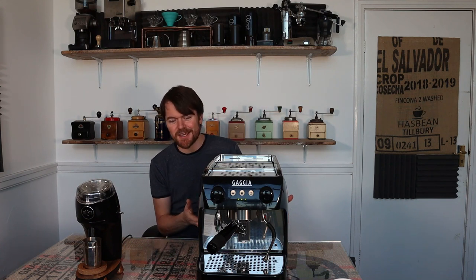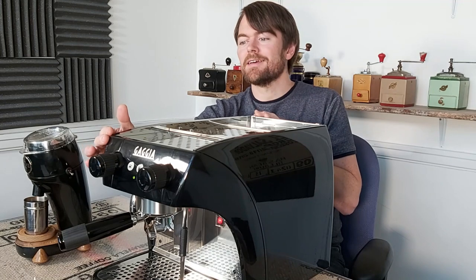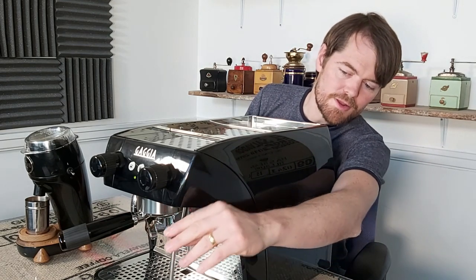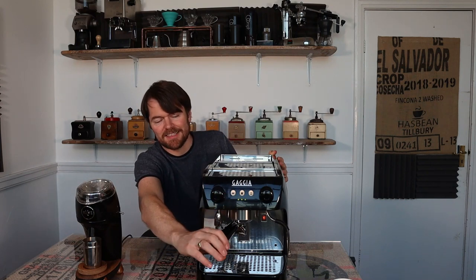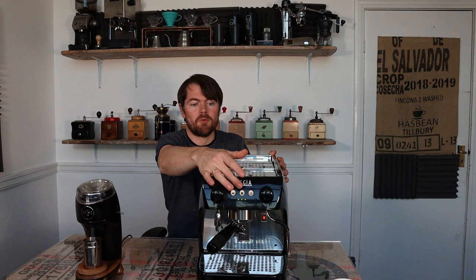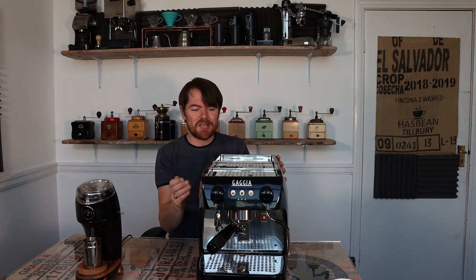This isn't a tiny machine along the lines of the Sage Bambino Plus and the Gazia Classic that I've reviewed recently. It's a bit bigger at 31 by 37 centimetres, and depth-wise it's 51 centimetres, so you're going to need 51 centimetres of depth on your kitchen worktop. It has a professional steam wand, a nice big removable drip tray, professional non-slip knobs, and a portafilter. It's got two volumetric shot buttons — single and double shot — and a manual continuous espresso button. On paper and to look at, the Ruby is a really impressive machine — but importantly, what's it like to use?